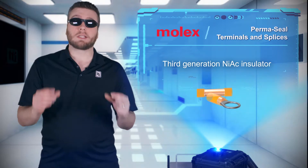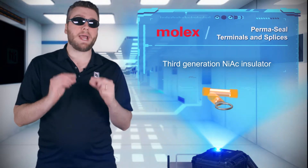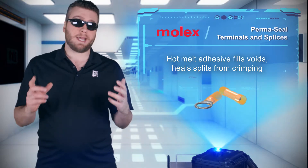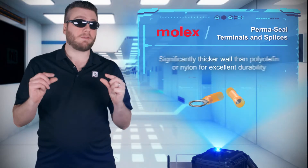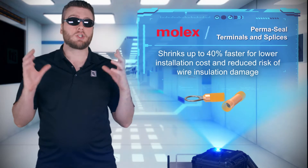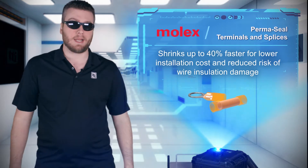The Permaseal family uses a crimp-on heat shrinkable Nylon insulator with a hot melt adhesive on the inner wall. This third generation Nylon insulator is thicker and shrinks faster than competing insulators, and the adhesive melts and flows as the insulator shrinks around the wire, filling any voids and sealing the connection.